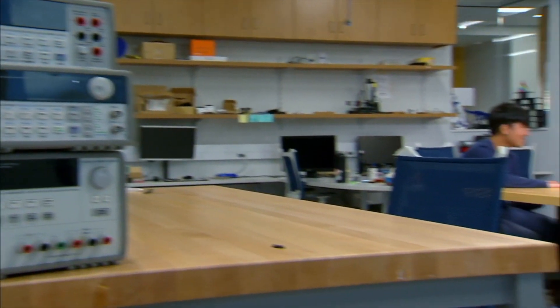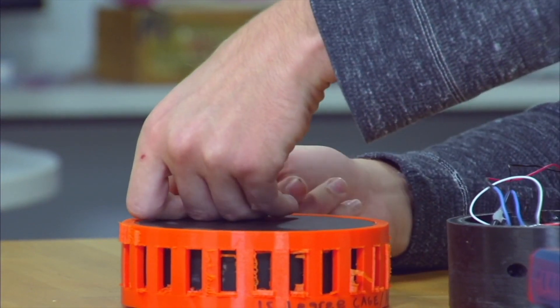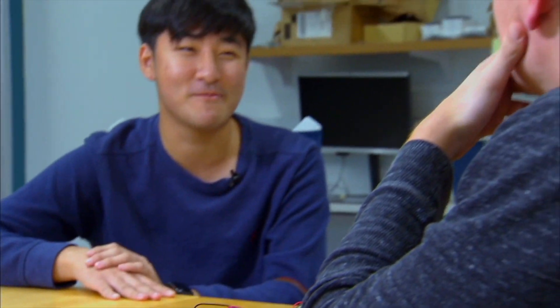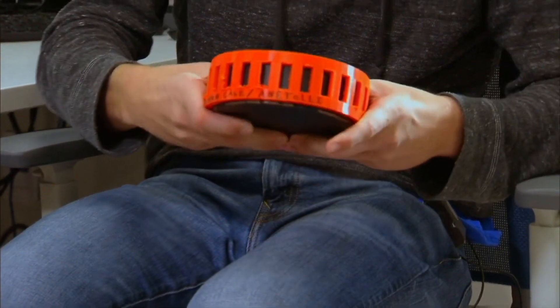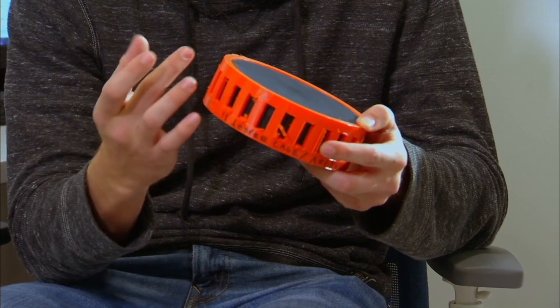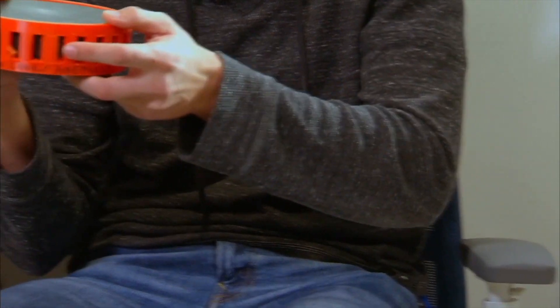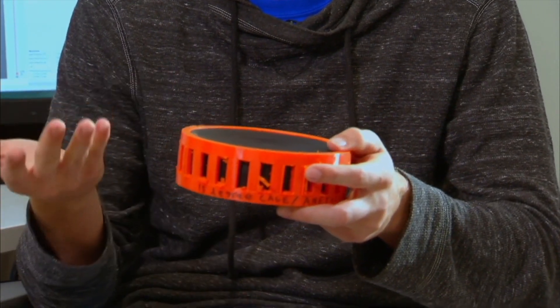As a blind hockey player myself, I'm super passionate about finding ways to enhance the quality of the sport. There was a lot of different feedback on the buzzer frequency. We've been bouncing off ideas of how we could take this puck project in two different directions. This cage is meant to wrap around the puck to protect it, and these holes are designed to allow the sound to still travel out. We're also integrating electronics on the inside of the puck to house vibration motors, so even when the puck stops on the ice it's still going to give auditory feedback that players can track and pass to teammates.